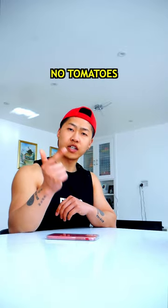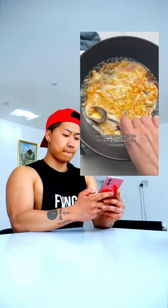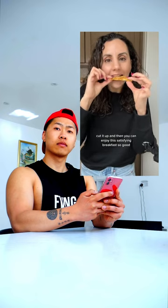Firstly, no dough, no cheese, and no tomato. It's not a pizza. Scramble the egg with the chili oil right on top of the rice paper until it's well cooked. Then you can add some toppings like green onions or parsley. Fold it in half, cut it up, and then you can enjoy this satisfying breakfast.